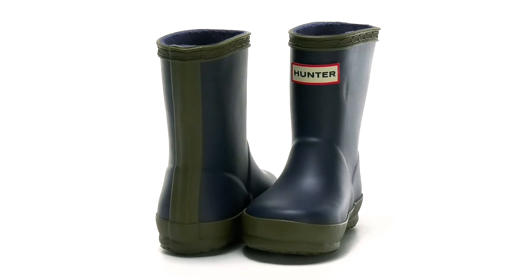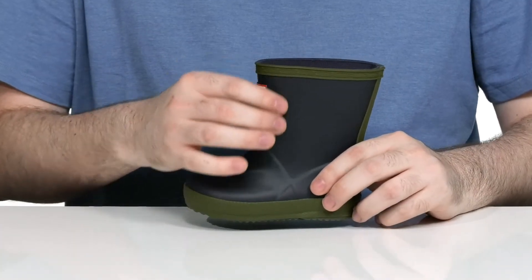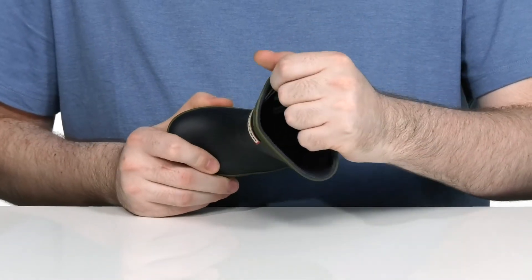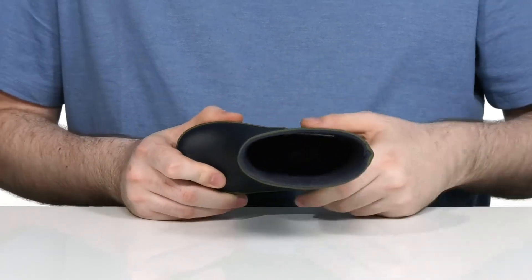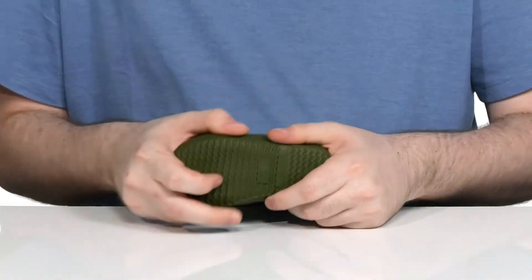Let them have some fun in the rain with this fashionable style from Hunter. This kid's boot is made with a durable rubber upper that has a breathable textile lining to keep them fitting very securely and coolly. There is a foam footbed in the bottom to add some extra support. It sits on top of a vulcanized rubber outsole that has lots of wavy grip and flexibility.